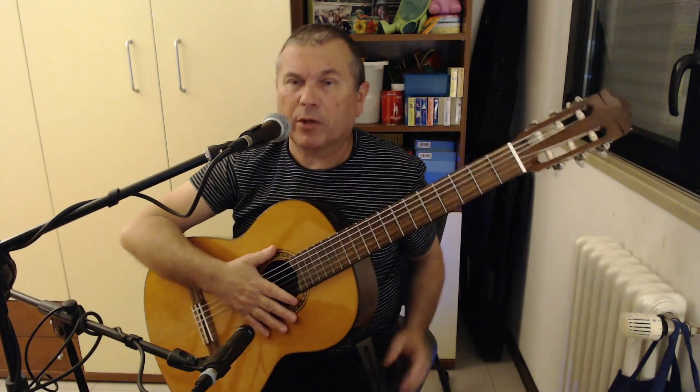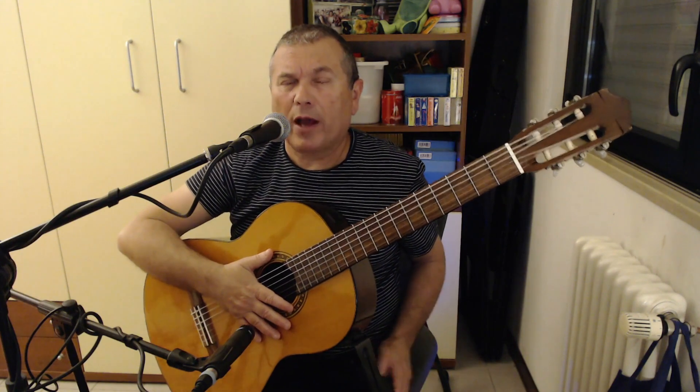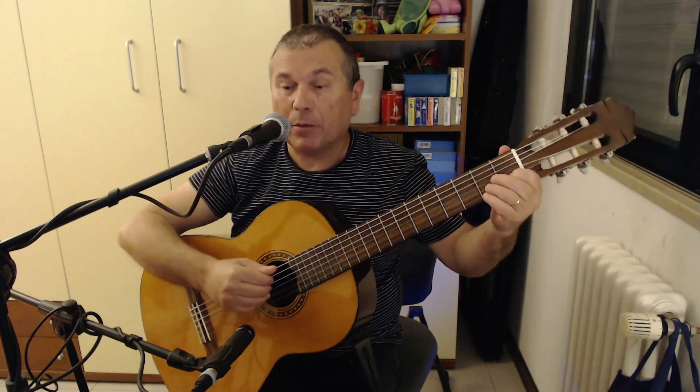Welcome back everyone. Today I present this song: Greensleeves. The time signature is 4/4 and the key is A minor.